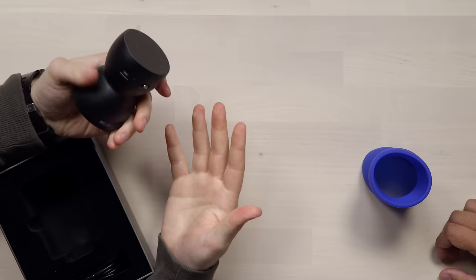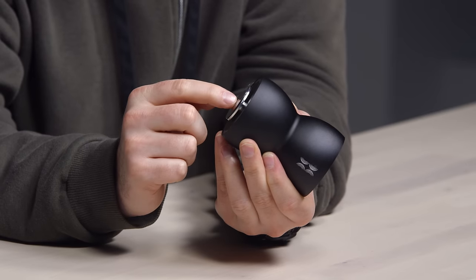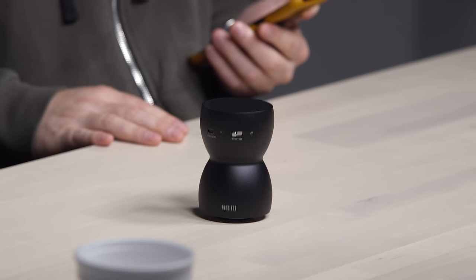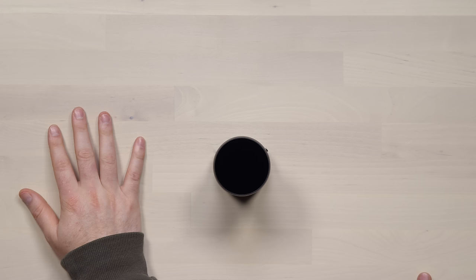It's heavier than I thought it would be. How slick that surface is there — this little pad does all the work. I'm gonna stick it down right here. Oh baby, woo! This is the table.